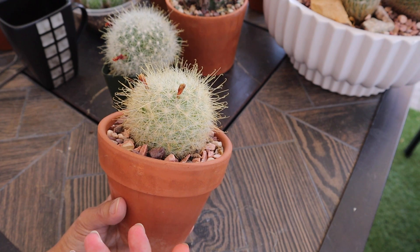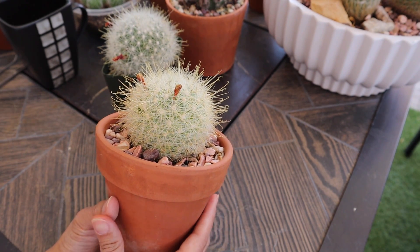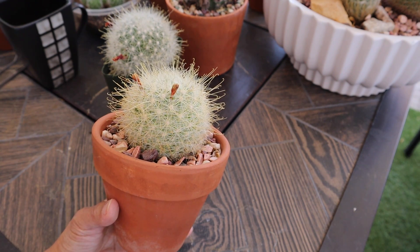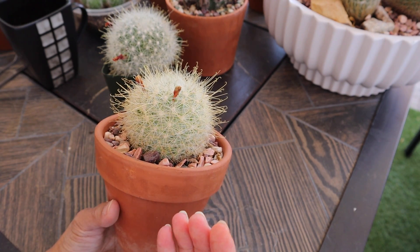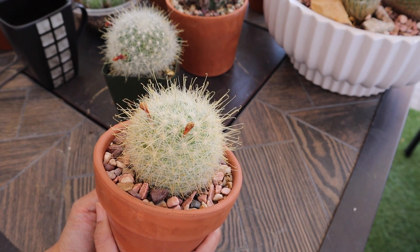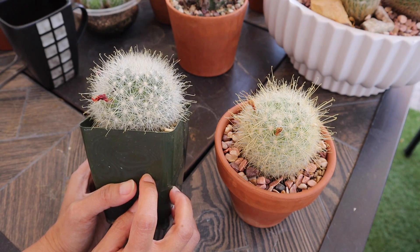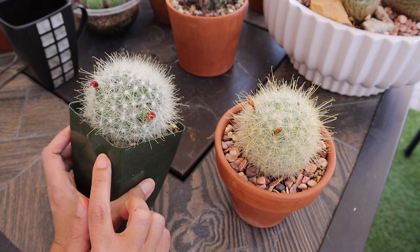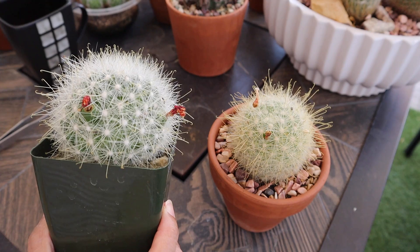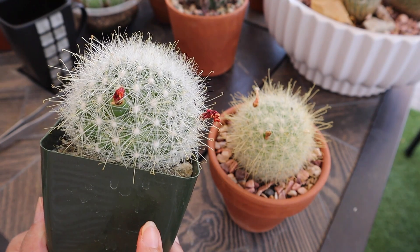So with that idea, that's what I did. When this flowered I saved the pollen and placed it in the refrigerator — not even the freezer. I wasn't really sure if it was going to work. I placed it right behind where I keep my eggs, kept the pollen in a ziplock bag, and ten days later the flowers on the second one opened. I used the refrigerated pollen to pollinate the flowers on the second senilis. But before I proceed, let me take you on a quick flashback on the process I used in pollinating this cactus.